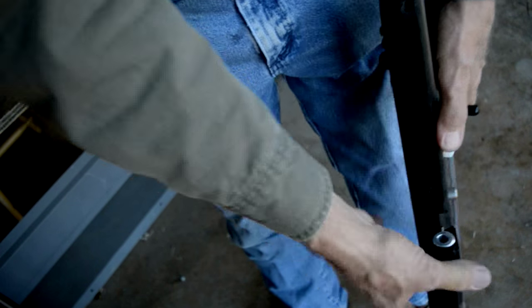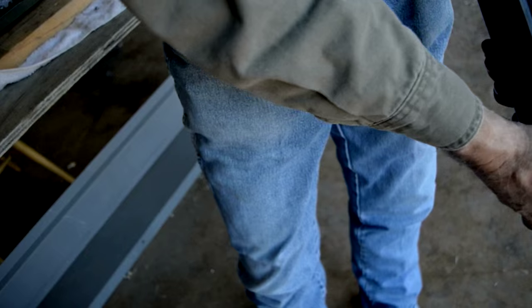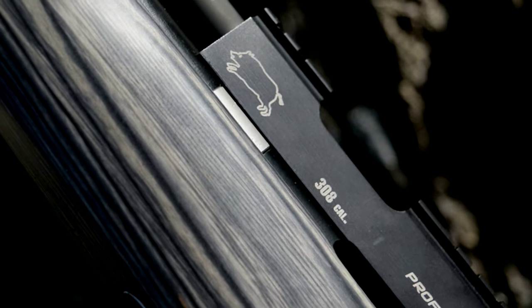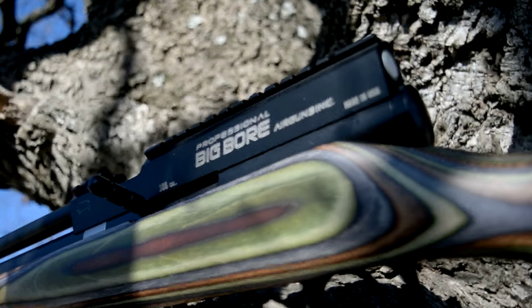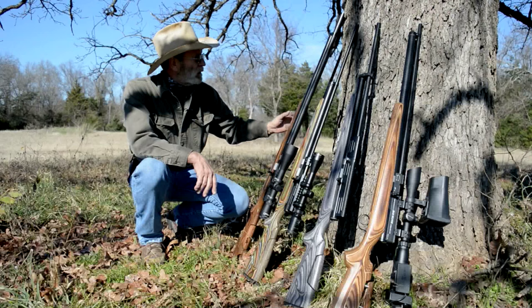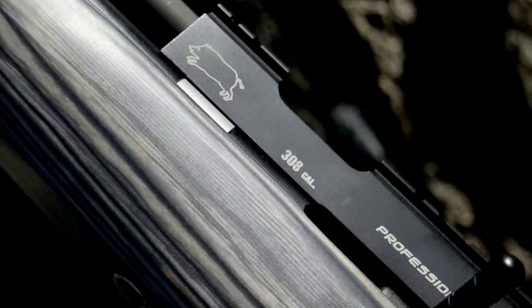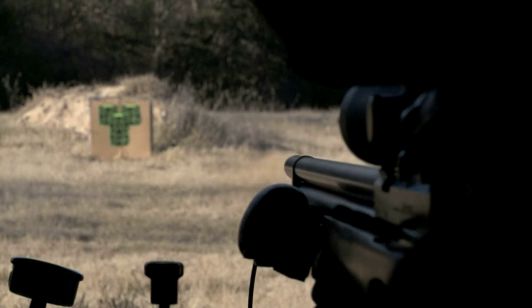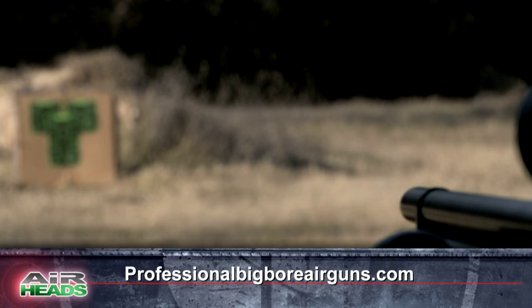With huge manufacturers making noises about their various air bows, Terry has been there, done that, and then some. We build a .308 shrouded, .457 shrouded, and an unshrouded .457. If you want to learn more about Terry and his bespoke air guns, go to professionalbigboreairguns.com.